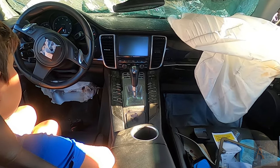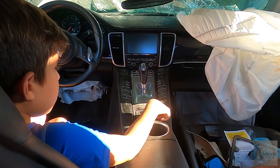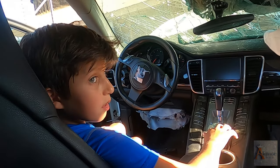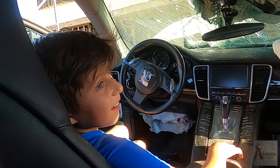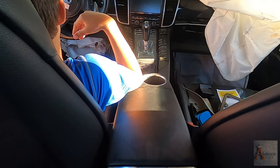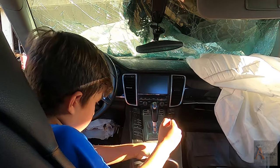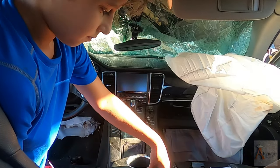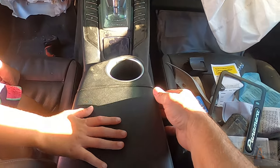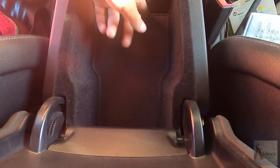What is the center console? Basically this whole thing - the shifter, navigation, shifter, armrest - that's all called the center console. So we're gonna have to remove it, Nicodemus. I don't know how it's done, so we'll see. As long as we don't break anything we'll be good, right? Let's start guys. First we have to find out where all the screws are on this Porsche Panamera, because I have no idea.